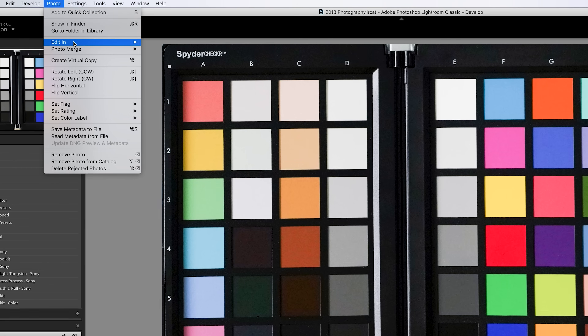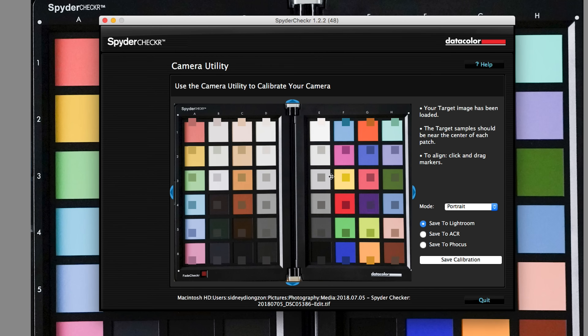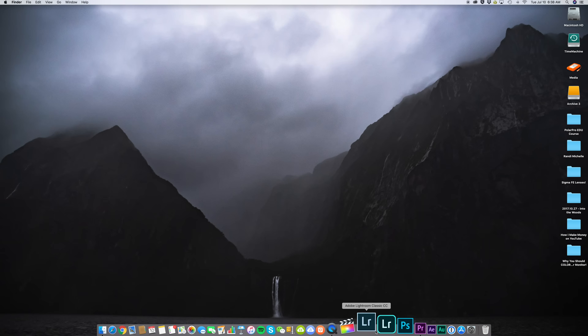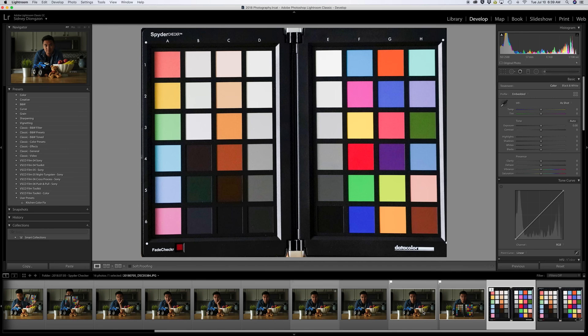Next, go to the top of the menu and click Photo > Edit in SpyderCheckr Editing, then select 'Edit a Copy with Lightroom Adjustments.' This will open the SpyderCheckr app. You'll notice small dark squares within each color patch — simply adjust the top, bottom, left, and right until each dark square is roughly centered on each color patch. Then click the dropdown and select 'Portrait' — I found this to be the most pleasing option, especially for skin tones. Select 'Save to Lightroom,' then 'Save Calibration,' and name the preset. Hit OK, then quit Lightroom to let it reset.